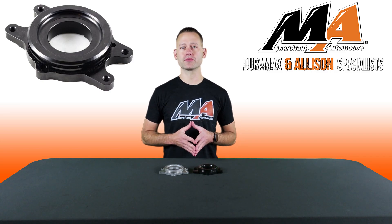or if you're doing a CP3 conversion on your 2011 to 2016 LML, you'll need a compatible bracket as the one used on the CP4 is designed a little differently and won't work with the CP3.